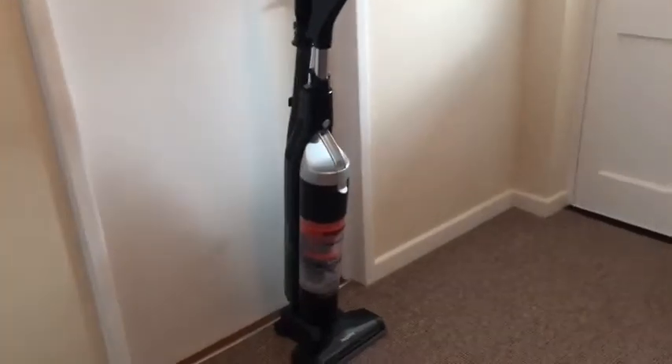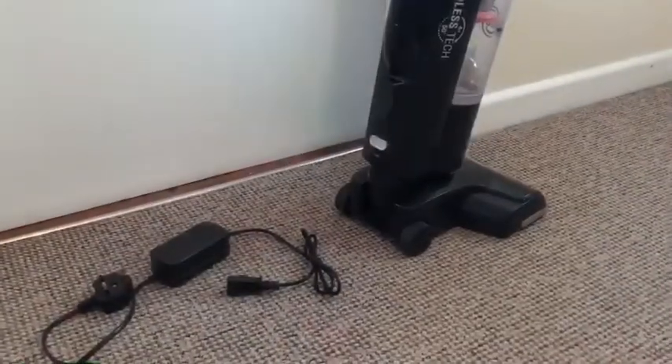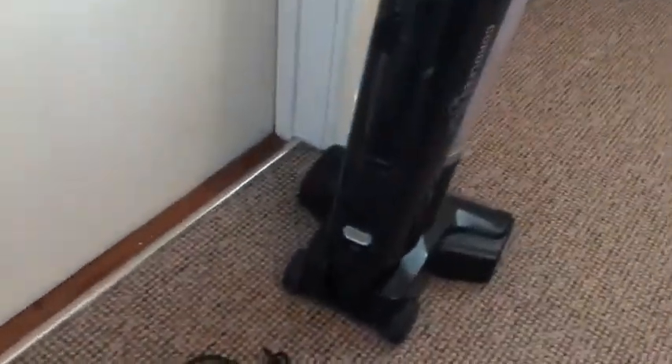It's a lovely hoover. When it arrives, it will actually arrive in pieces, so you will need to put it together. It's not as scary as it sounds. The instructions are really easy to follow. Once your vacuum is all put together, you will need to charge it when you first get it. You can just see the cable here — it's a simple plug, there's no stand or anything.